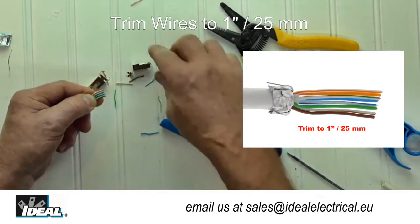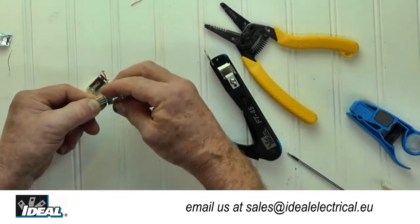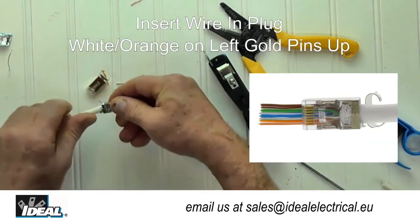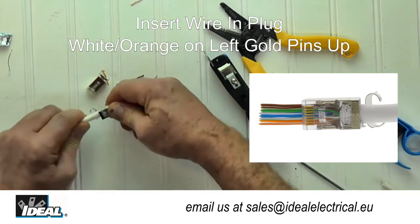With the orange pair on my left and the gold pins in the plug facing me, insert the conductors into the plug until the conductors are fully inserted and the foil shield is inside the back of the plug.